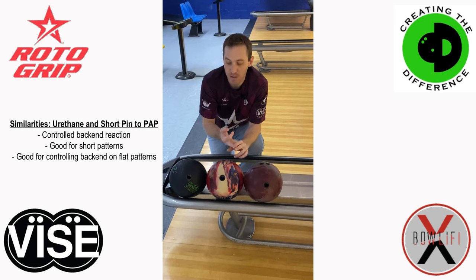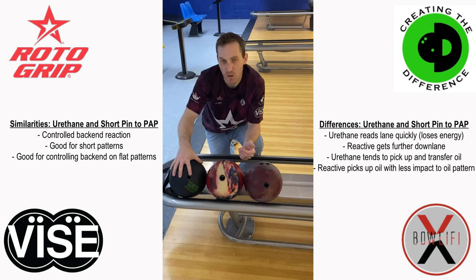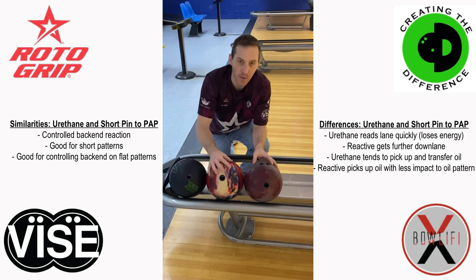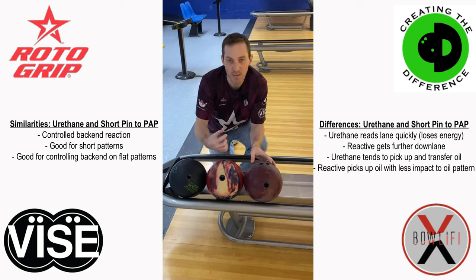Very similar cases to what we talked about for urethane — where urethane, because of the cover stock as well as the surface finish we put on urethane bowling balls, typically 500 or less, these balls are going to hit the lane surface and transition from skid to hook very quickly. Whereas reactive bowling balls with that shorter pin layout are going to get through the front part of the lane a little bit longer, of course depending on the surface type — whether you have a lot of grit versus solid or pearl. But ultimately what you're doing is minimizing that flare potential, that amount of hook in the hook phase, right to left or left to right, by choosing a short pin layout.